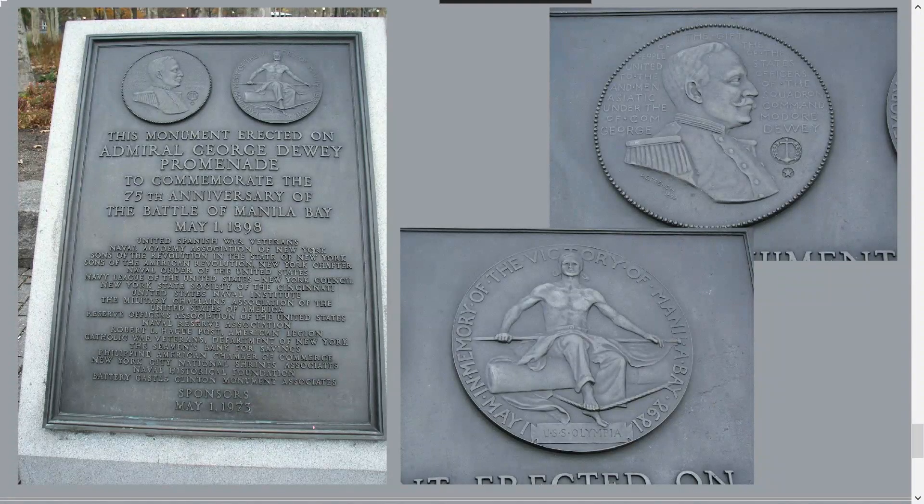The Dewey Memorial, as you see it now, with reproductions of French's medallions, was erected in 1973 in honor of the 75th anniversary of the Battle of Manila Bay.